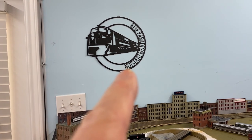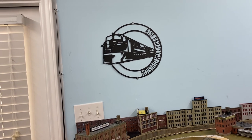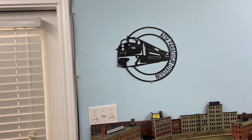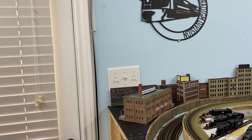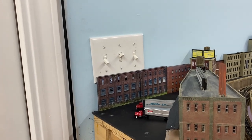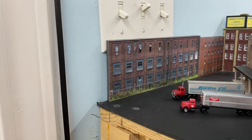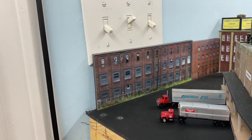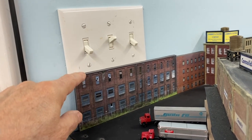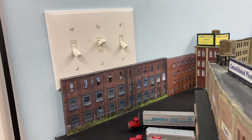It was a birthday present from my youngest son and his wife — it's a laser cut metal piece and we went ahead and just put it up there. Back to some of the flats, here's a couple more right in here. I know it's out a little bit from the wall, but I'm not going to worry about that because I'm not cutting this down. This is just a couple more examples.